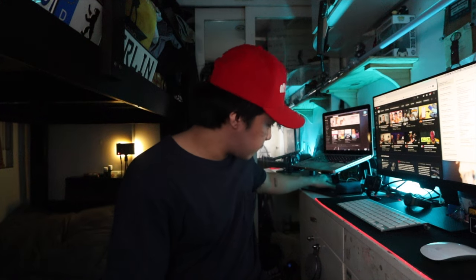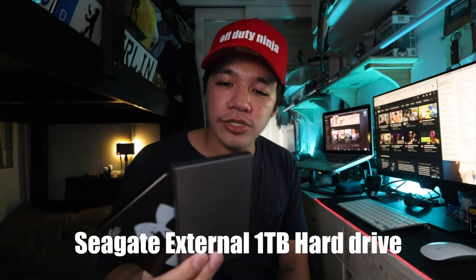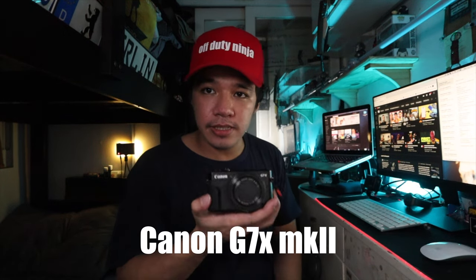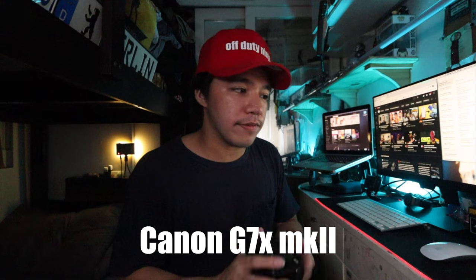I'm going to show you guys some of my ready-to-go accessories here on my table. The first one is my external hard drives — these are Seagate hard drives, always ready to be plugged in under my laptop. Up next is my Canon G7X, which is always on my table so if I need to go out and shoot something real quick, it's just here — I go straight to the door.